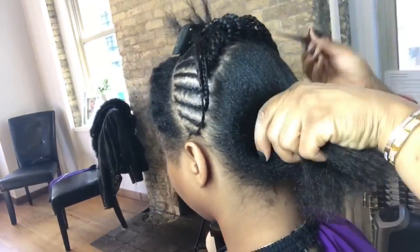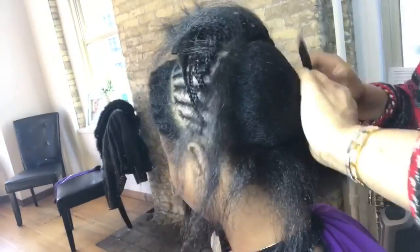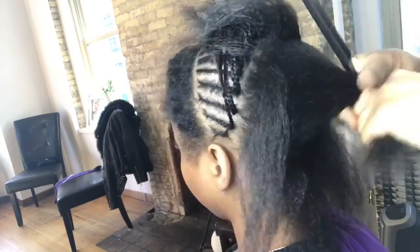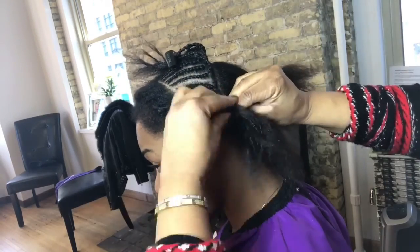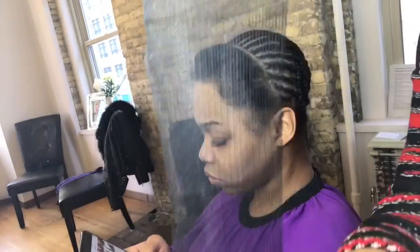In the back I like to swirl the back part of the braids because it makes everything flat — a really nice flat sewing. That way you could pull it to a nice sleek ponytail with no lumps, no bumps.